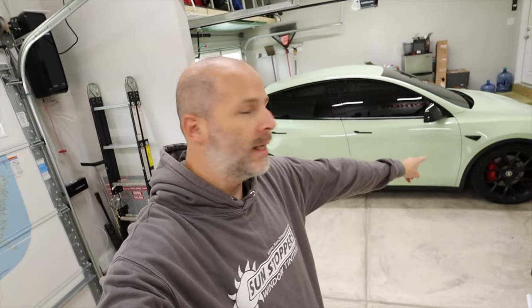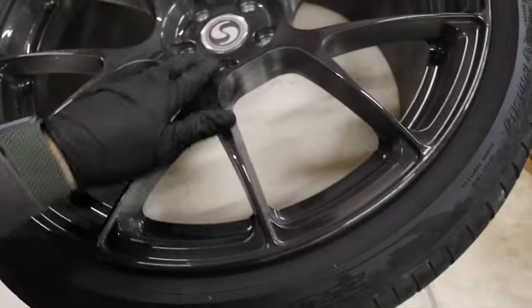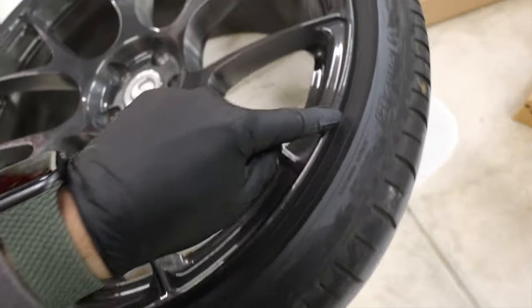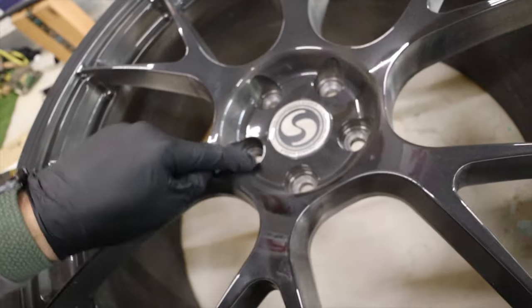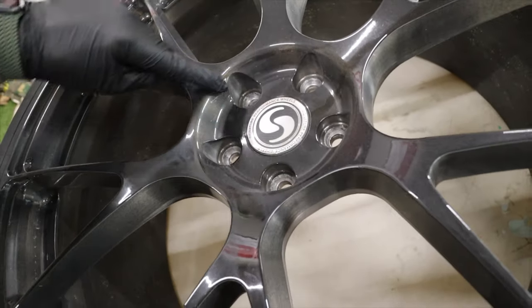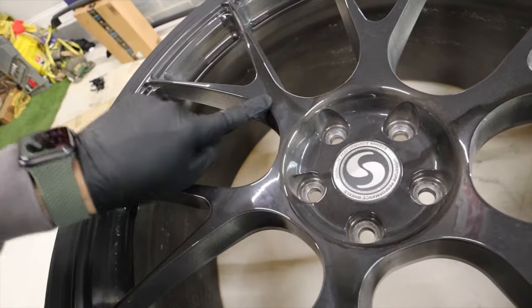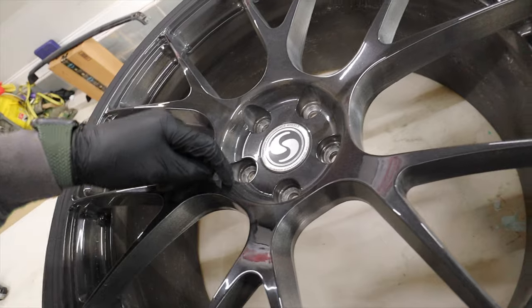Today we're going to have some fun with the Model Y and these wheels — these are 21-inch wheels from Signature Wheels, and they have a nice face on them that I want to change up a little bit. We're going to vinyl wrap the wheels and see how that goes. I've never done it before. I'm going to put a piece of vinyl all the way around, and it'll be the green vinyl — the pistachio color — right on top along with the tinted black.